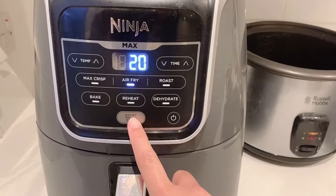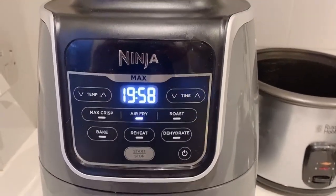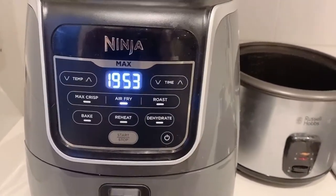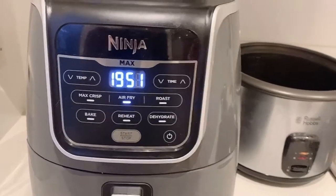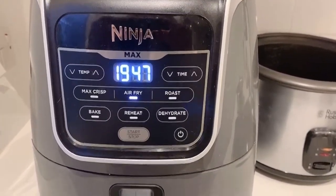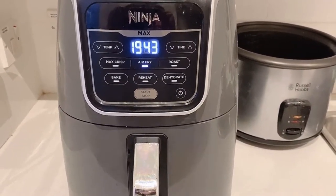Just turn it on, set the air fryer to 20 minutes, press start, and that's it. I'll check it when it's been air frying for about 10 minutes, just turn it over, and that's it. So I'm just gonna leave it and come back after 10 minutes.